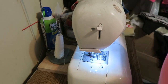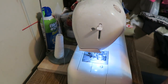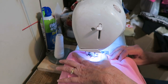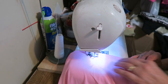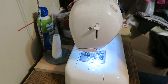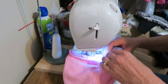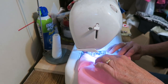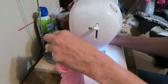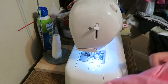Now we just want to hem the bottom and hem the sleeves. I've already surged around, now we're just going to hem. Let's hem the bottom first — just tuck it under about an inch. Trim any threads, then we'll do the sleeves. Start at the bottom here, fold over about half an inch or however you want. Trim any threads on the other sleeve and we are done.